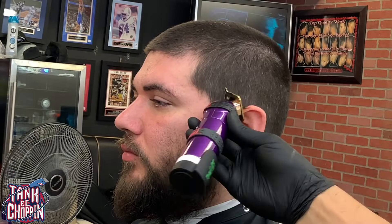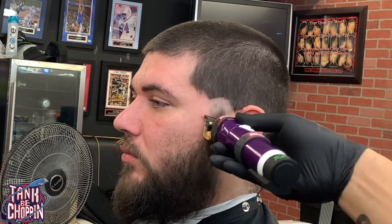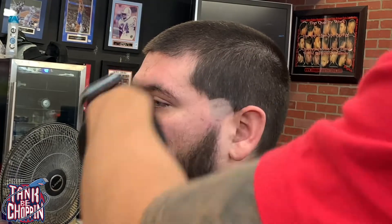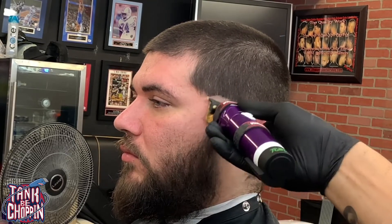Now I'm taking my purple FX and I'm starting that initial guideline with the half circle. This is how I do most of my tapers — that way it can stay a little dark when it comes to doing that edge up right there by the sideburn.